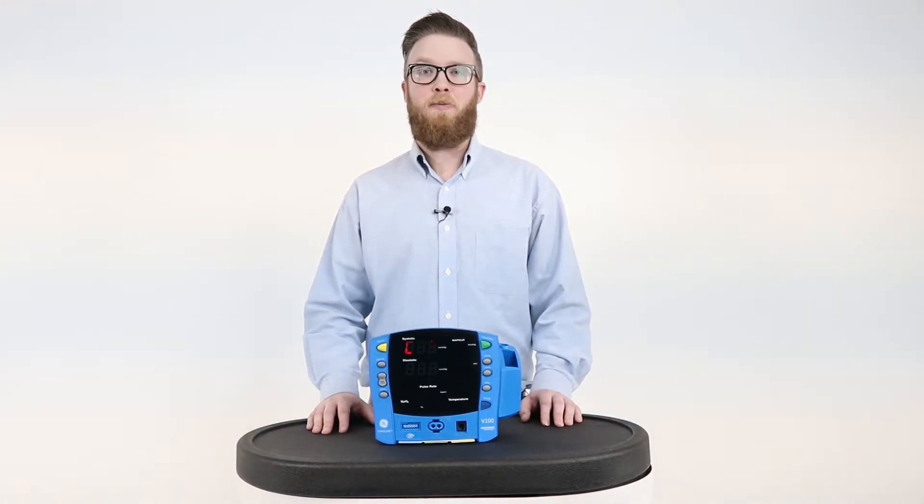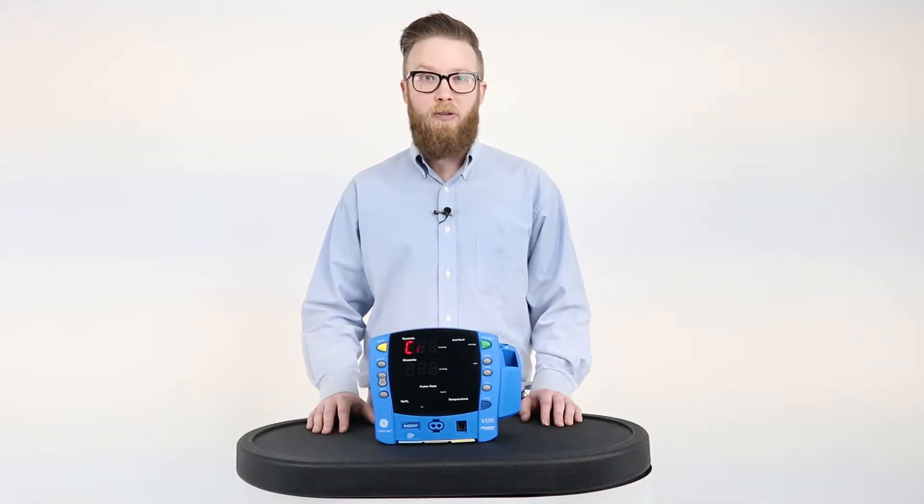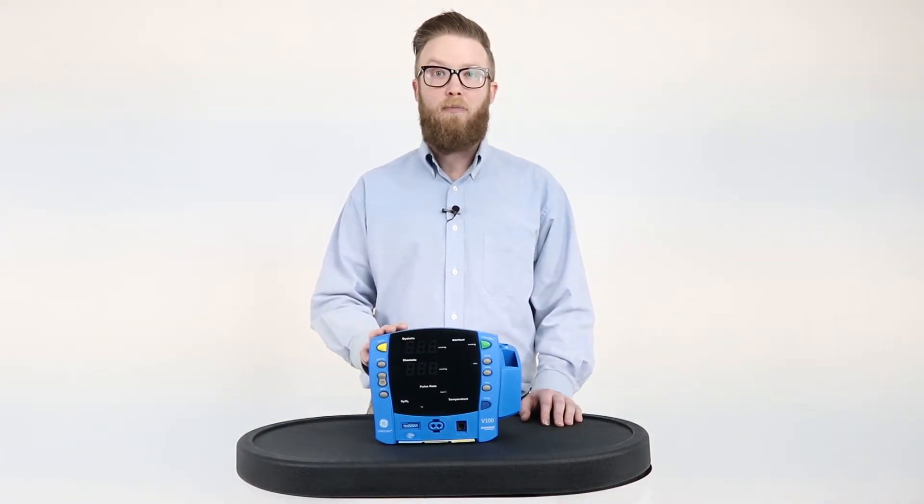Hi, I'm Adam. I'm the Service Manager here at Jacob Medical. Today I'm going to be showing you how to check the error codes on the GE V100 patient monitor.